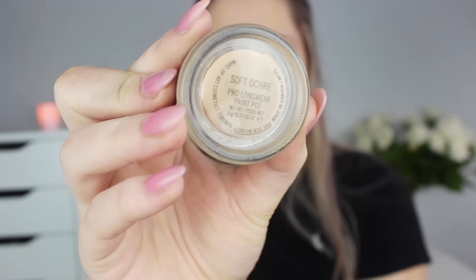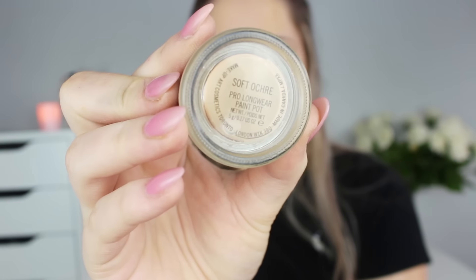After I powder my face, I like to go directly onto my eyes. I start with the MAC Pro Longer Paint Pot in the color Soft Ochre to prime my lids. It makes my eyeshadow last longer, makes it more pigmented, and all of those things. This is one of my favorite ones — I love it.